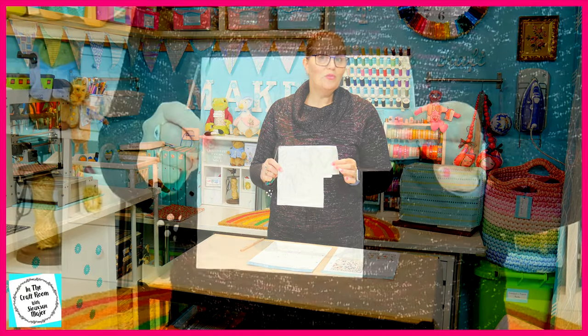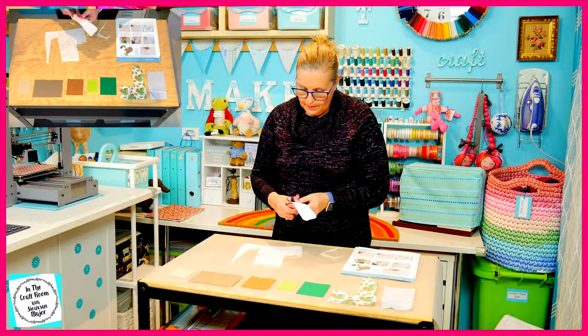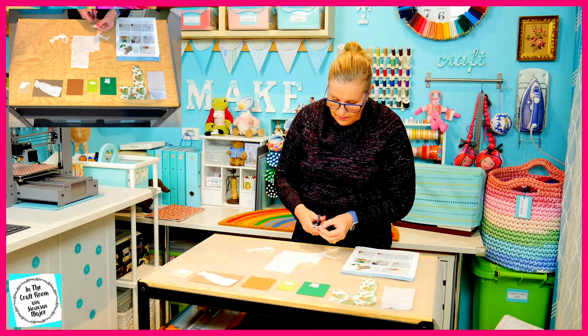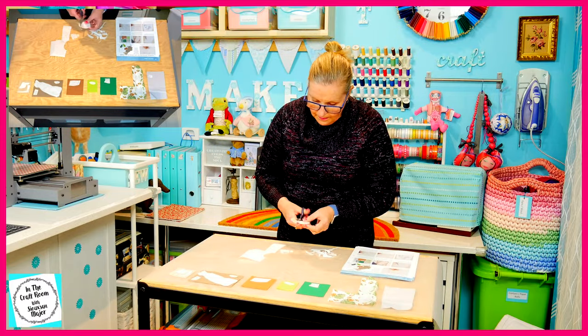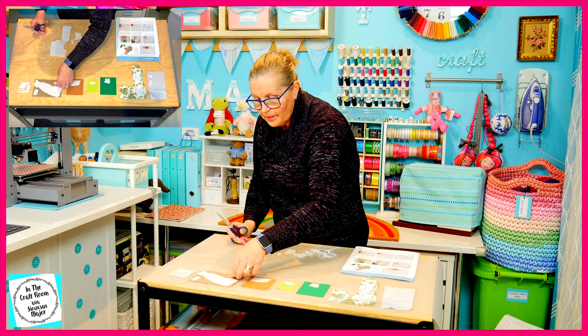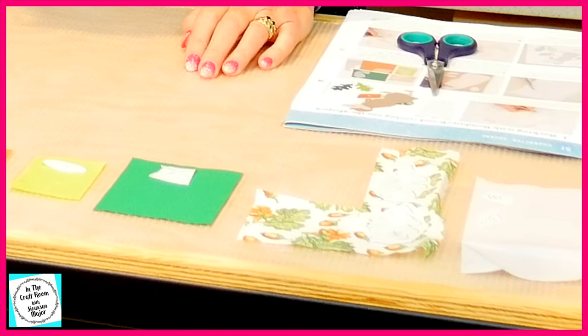I've traced out all of the 12 pieces and I'm now going to cut them out. All of our bondiweb template pieces have been cut out and I've placed them on their designated fabrics.